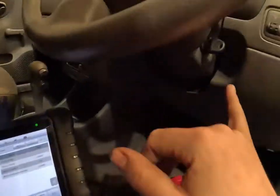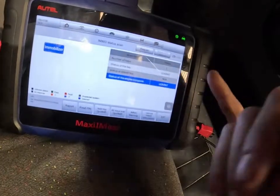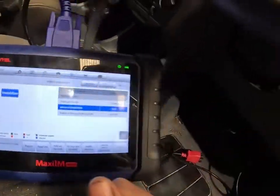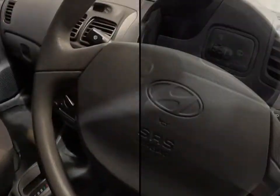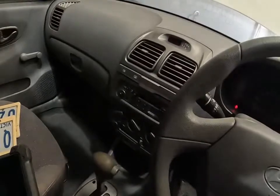As you can see, we've got one key learnt — that's the one we just programmed. This original one, engine computer's learnt, everything else is all good. On basic checks, I put the key on and I can't hear a fuel pump at all.